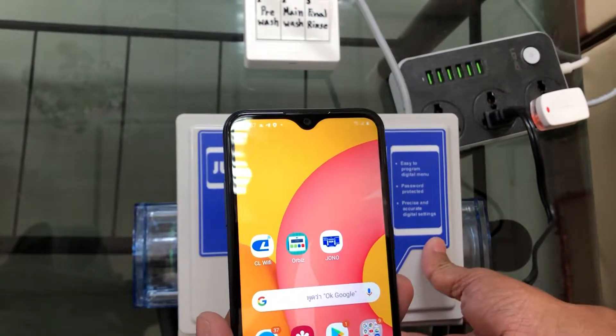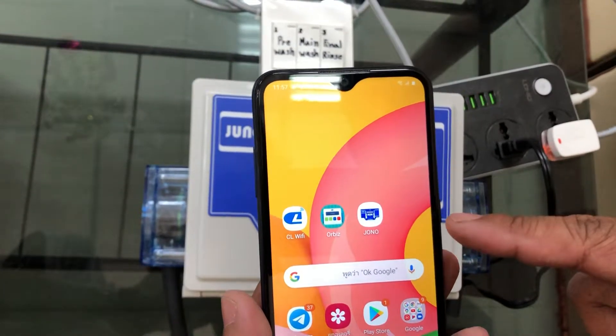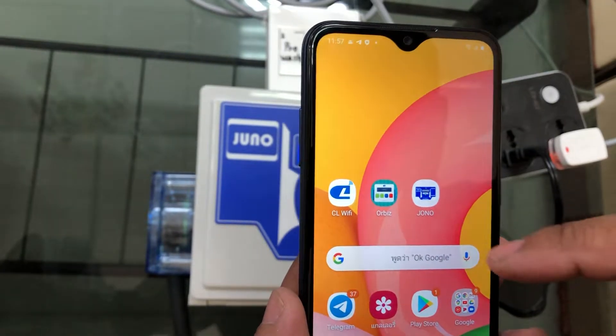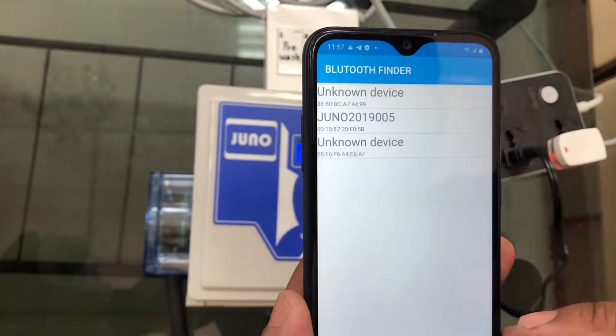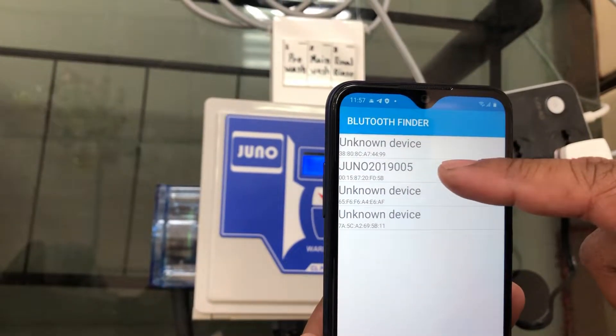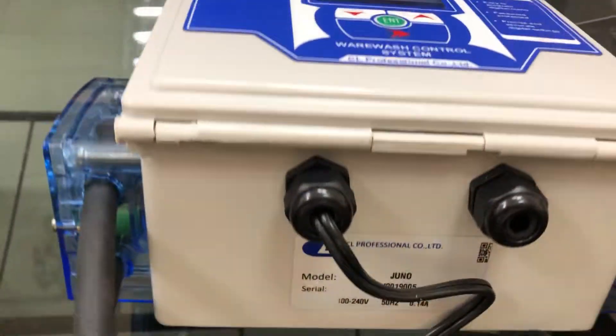Now we show how to connect the Juno application on Android mobile. Open the app and connect to the serial number — this one is serial number 9005.